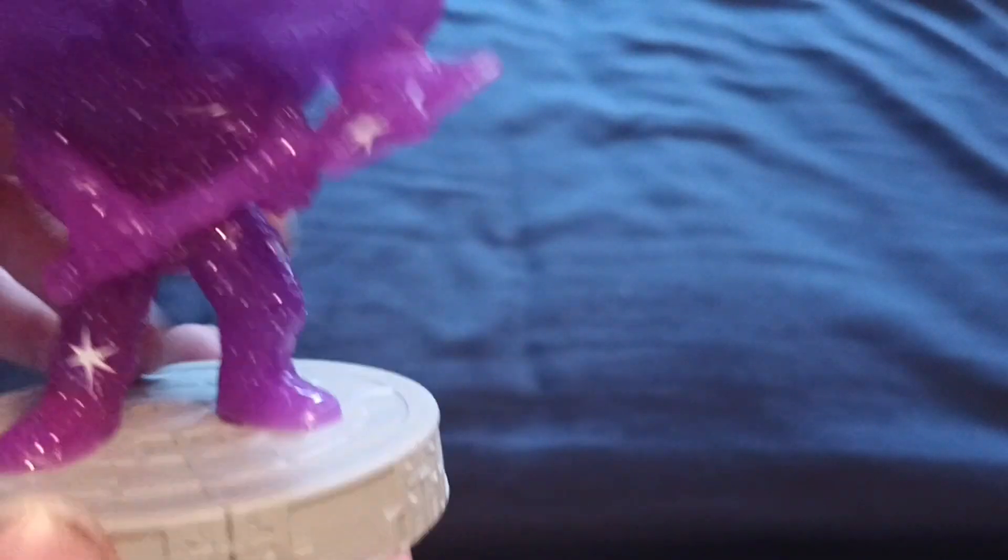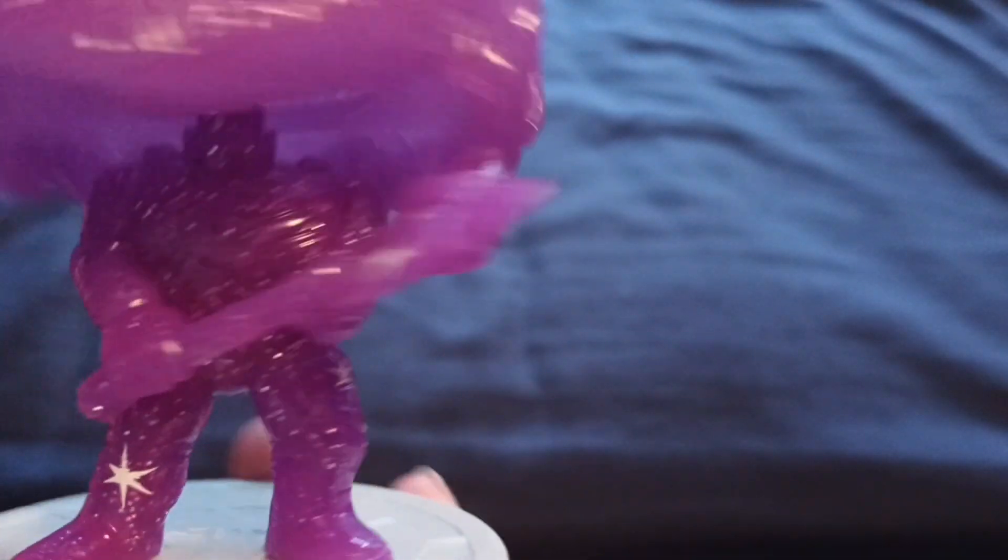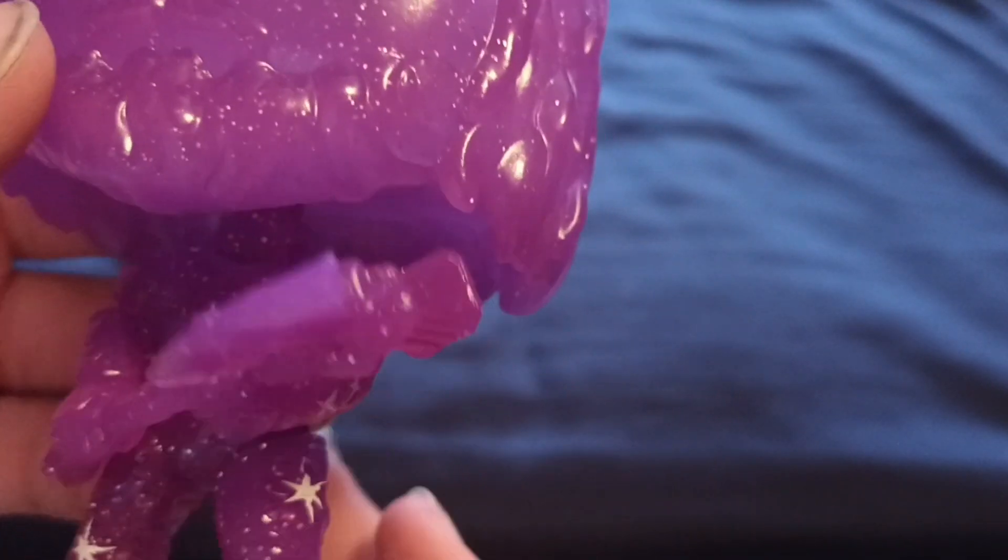The one thing I do not like about this figure is these white stars — it kind of throws me off — but the mold itself is great. The purple does look pretty neat, and there's a little glitter. I don't know if any glitter will come off; I'm hoping not, because then you can all make fun of me. Other than the pop eyes, everything is purple.